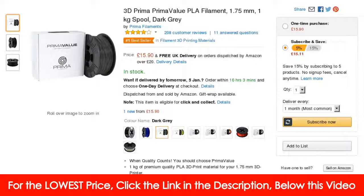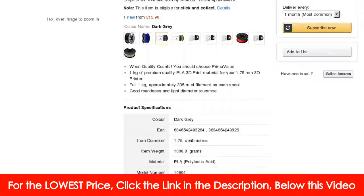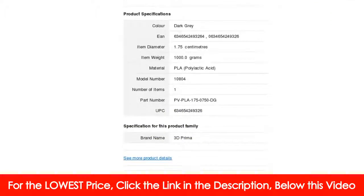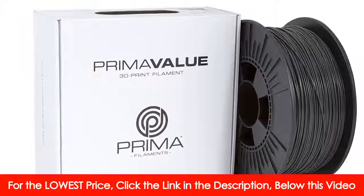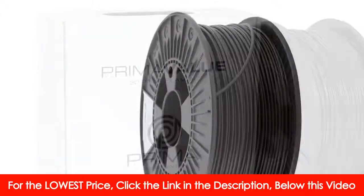PrimaValue is a series of filament we developed for everyday use, perfect when you need a high quality filament in standard colors. When quality counts, you should choose PrimaValue — 1 kg of high quality 3D print material for your 1.75 mm 3D printer.